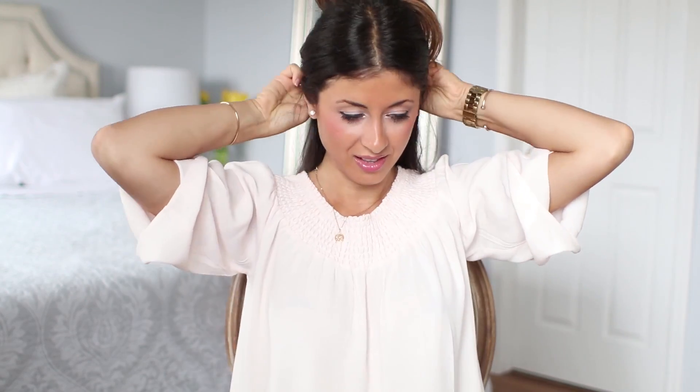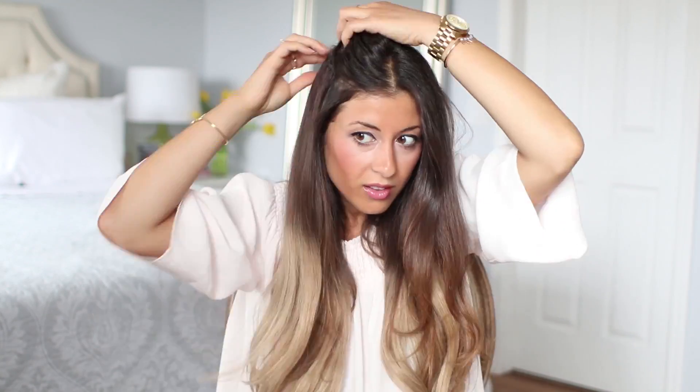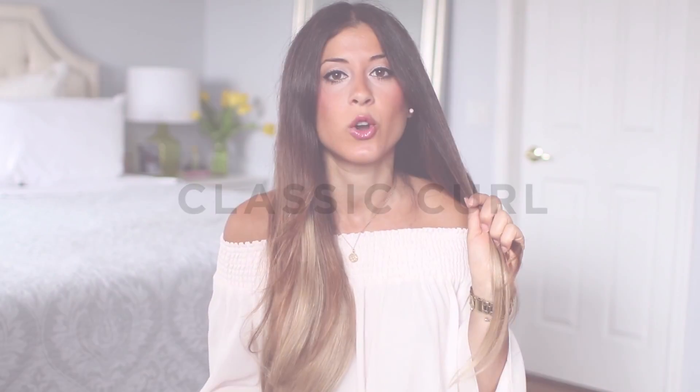Now that I've got my Luxies in, I'm ready to show you the techniques. The first one I'm going to share is probably my favorite because it's the easiest. I call this the classic curl — it's the simplest, most classic way to curl your hair. What you do first is flatten the hair with your fingers, then place it flat on the curling barrel. You can face it in or out, that's up to you.